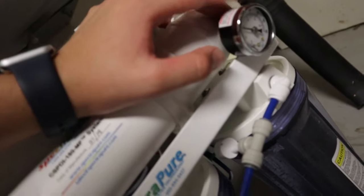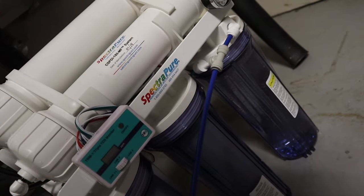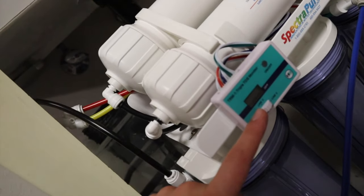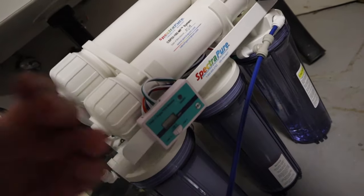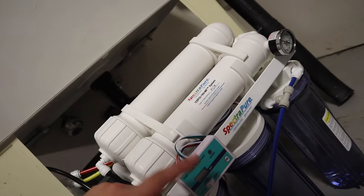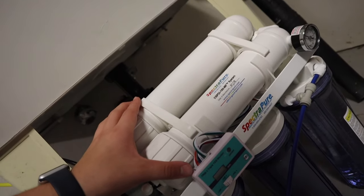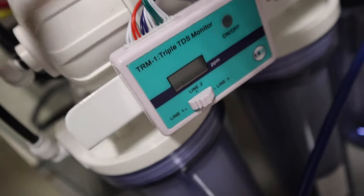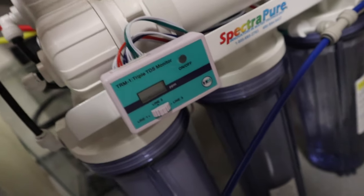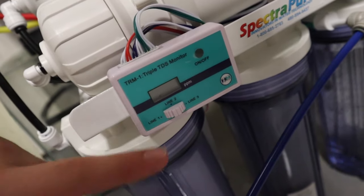That's pretty much it. You really just need to watch the TDS meter and the pressure valve. Once the pressure drops about 20%, it's time to check the sediment and carbon filter. Once you see 1 ppm on line 3 — which is coming out of the DI cartridge — it's time to change the DI cartridge. Line 2 checks what comes out of the RO membrane, line 3 is your final clean RODI water, and line 1 is your tap water.